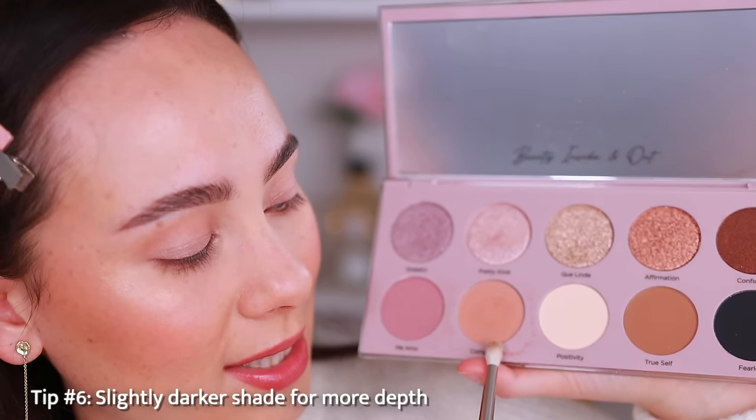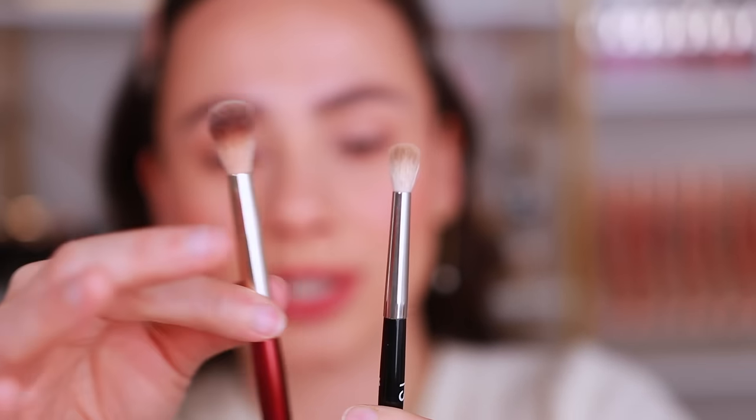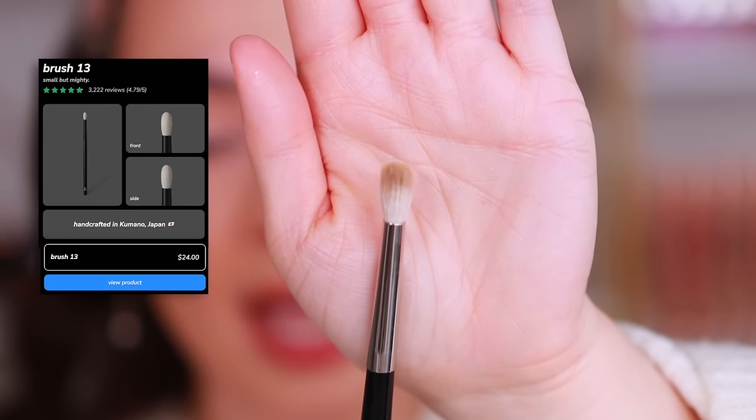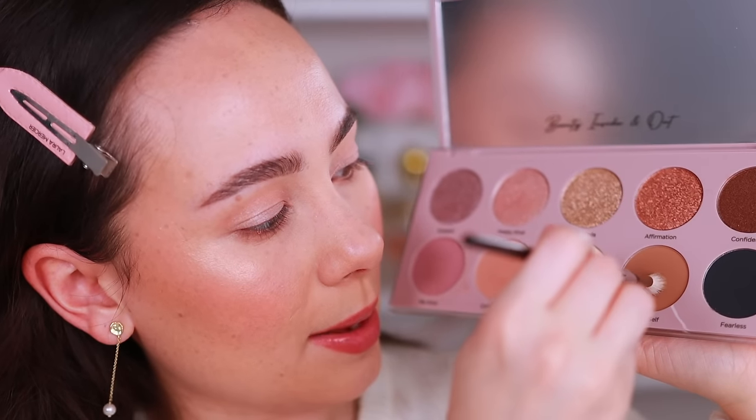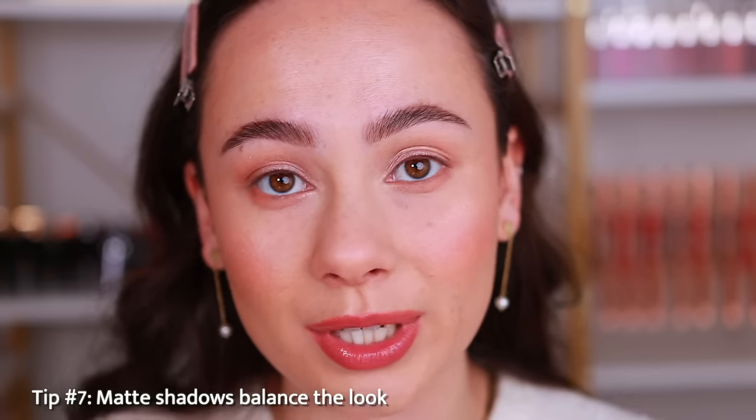For a little va-va-voom, taking it from day to night, use a deeper toned shade similar to your crease color but darker, applied with a smaller blending brush. I recommend having at least one matte shadow in every look — you can have as many shimmers as you like, but having one matte, preferably in the crease and outer corner, creates the most balanced look.